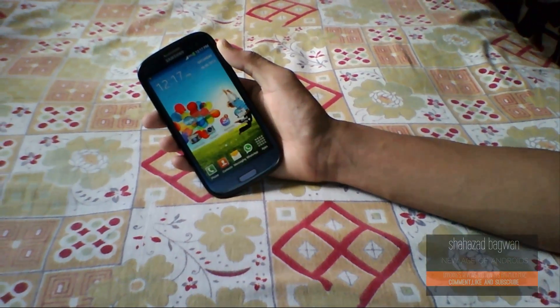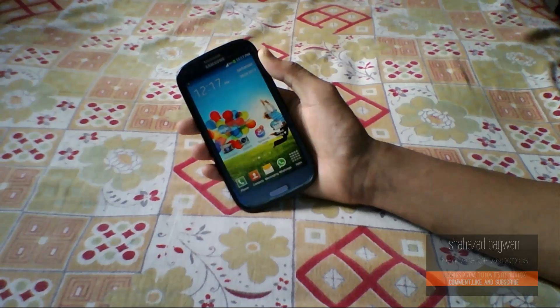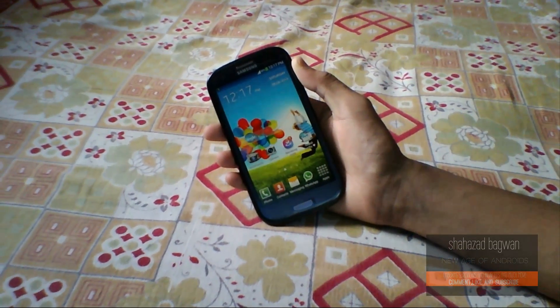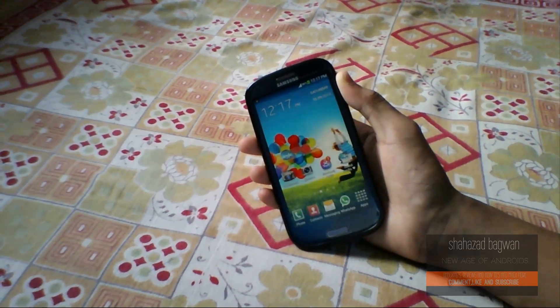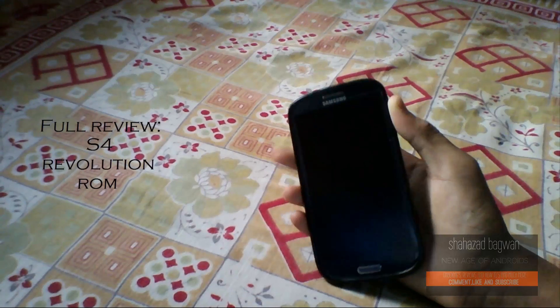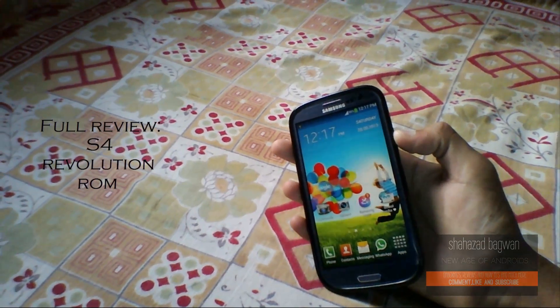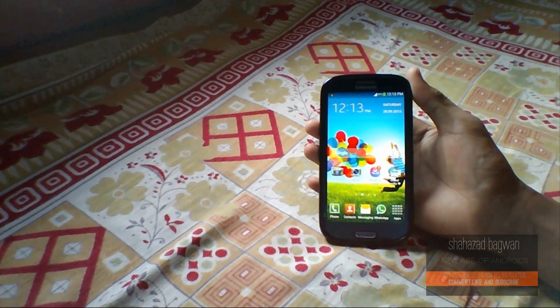Samsung has come out with its successor the Galaxy S4 with some tweaks in TouchWiz. So what will you do to make your old Galaxy smartphone look like a Galaxy S4? I'm Shahzad here and this is the Galaxy S4 Revolution ROM for the Samsung Galaxy S3. Let's get started.